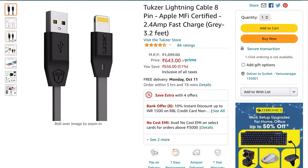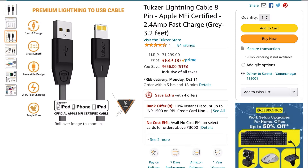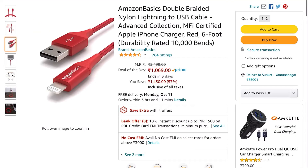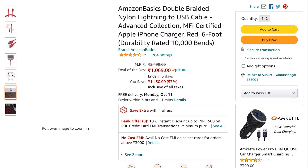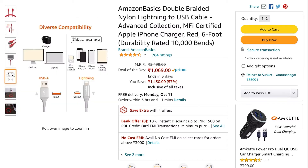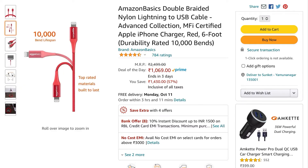Its price is also very reasonable. If you go on Amazon, it is a good value. It is a braided cable, and compared to the original Apple cable which was around 800-900 rupees, this one is available for less than that. The AmazonBasics Lightning cable is also very good — it is nylon braided, very smooth, and available in multiple color options.